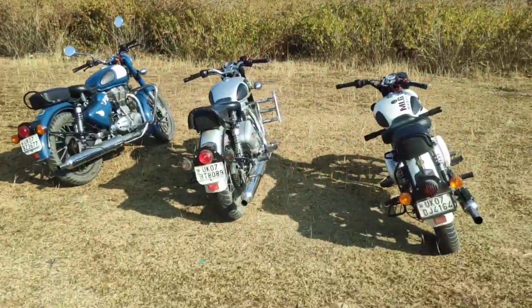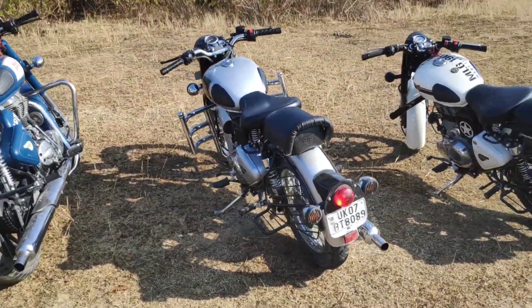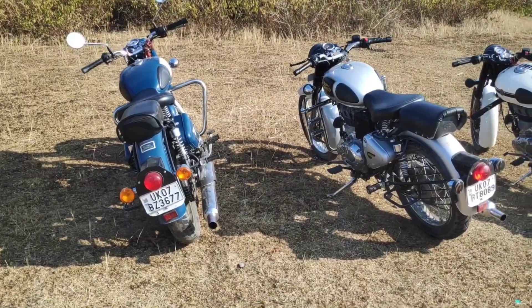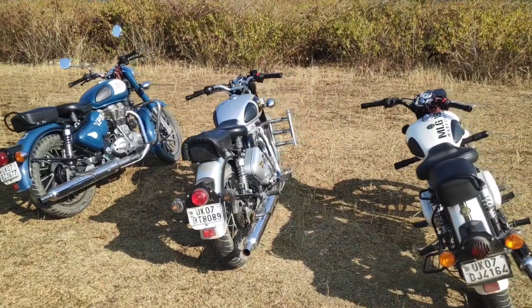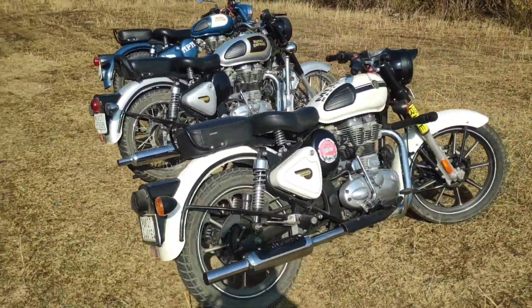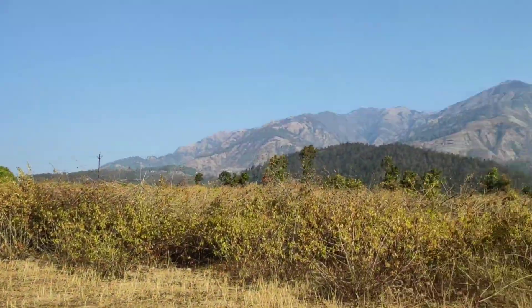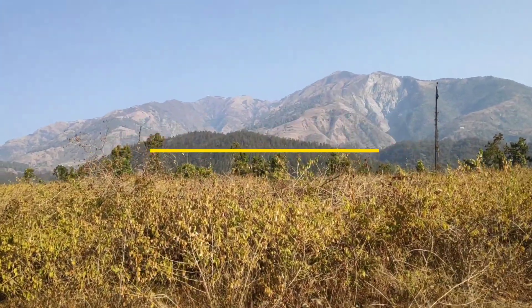So this was the comparison between the stock and the modified bike. That's all for today's video — stay happy and stay healthy, I'll see you in the next vlog.